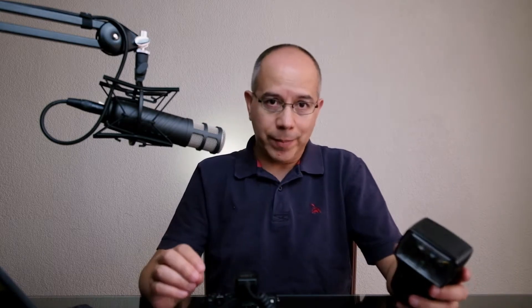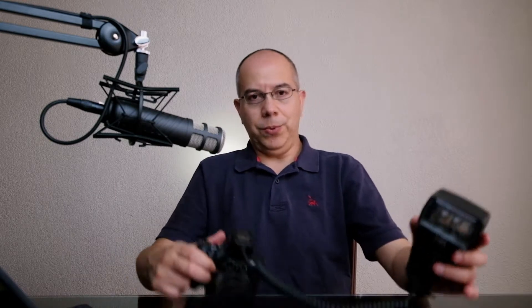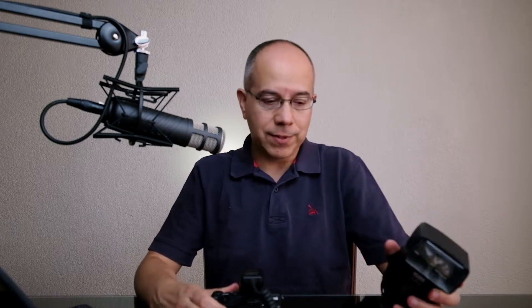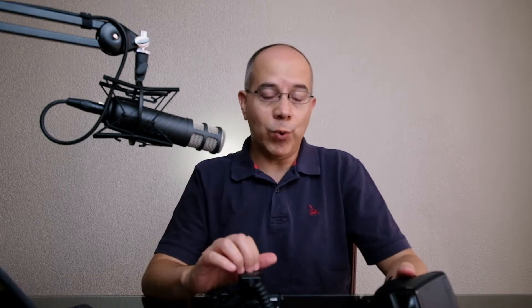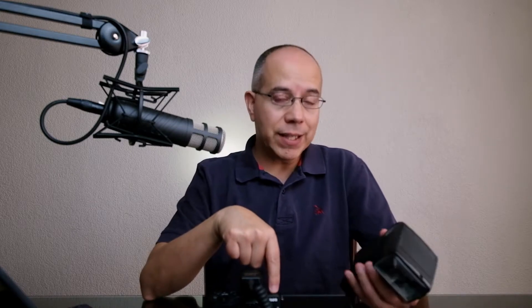It works just as if the flash were on top of the camera, but it's positioned off to the side so you can create shadows and everything. These cables are very reliable and pretty much won't fail, but you are restricted to their length. This one is short, though longer cables exist. Make sure you buy one specific to your camera's brand and that your flash is compatible with your camera, otherwise it will only work in manual mode or may not work at all.